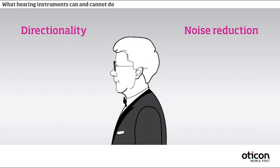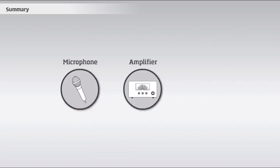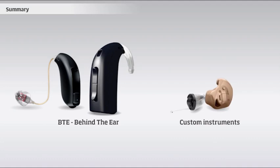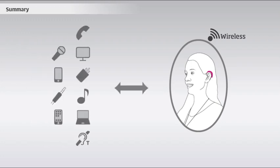However, they cannot bring the hearing back to normal. All hearing instruments consist of three basic components: the microphone, the amplifier, and the receiver. Today, the two most common types of hearing instruments are BTE instruments, which are placed behind the outer ear, and custom instruments, which are placed in the ear canal. With wireless technology, it is possible to connect hearing instruments with phones, TVs, or other sound devices.